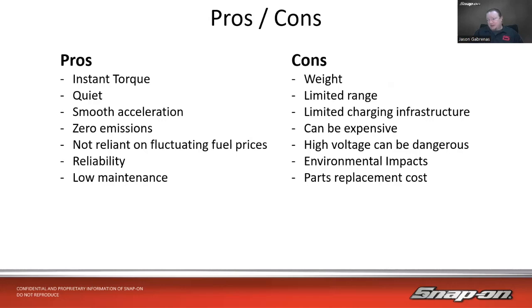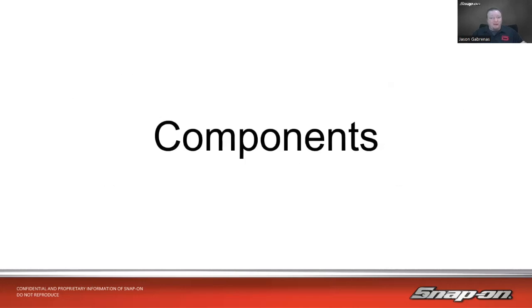You've got to weigh out the pros versus the cons. If you're doing city driving around town, it could be a great option. If you're trying to drive across the country, you might not have quite the range yet. But we're getting there, and at least they're making the attempt. So let's talk about the different components.